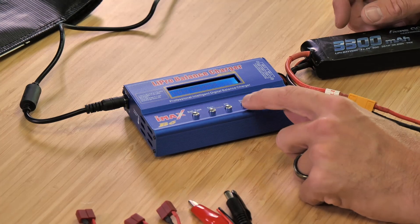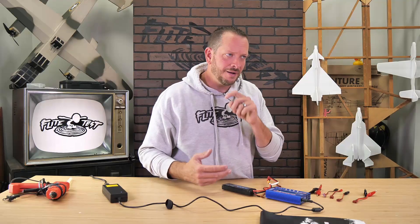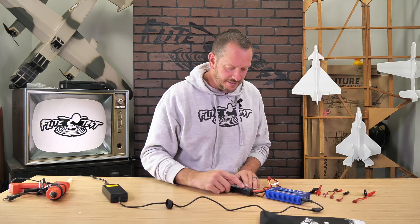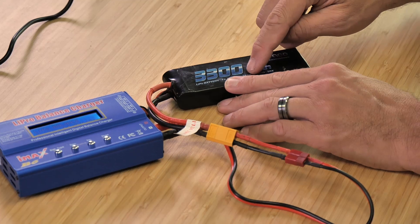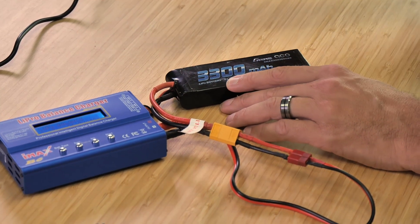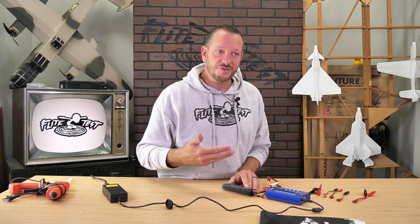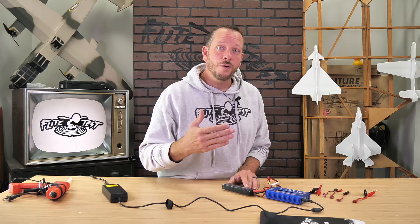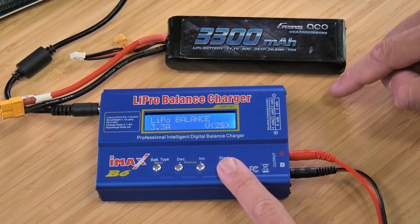Now we have a couple of different options — I'm going to press start. Once I've selected balance mode I press start and we can select our amperage. A lot of people may think more amps means faster charge and everything is good, but batteries typically like to be charged between one and two C ratings. The easiest way to figure out your C rating is to take the total capacity and move your decimal point over three spaces. So in this case I have a 3300 mAh battery — moving the decimal point three spaces gives me 3.3 amps as my one C charge rate. I'd recommend sticking around one C: it gives your battery the nicest, most gentle charge, makes it last longer, and will charge a battery taken down to 20% in about 40 minutes. If you do need to go higher, never go beyond two C, and always make sure your battery is in a battery safe or battery bag.